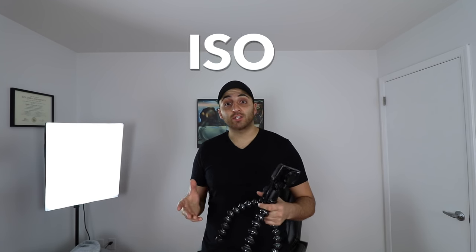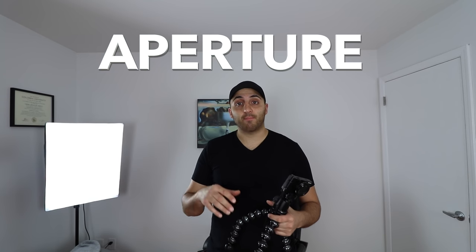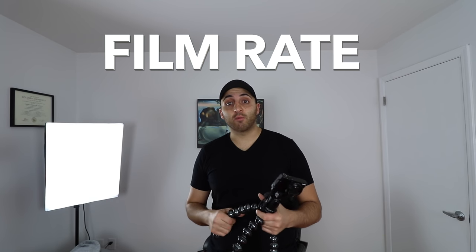In today's video we're going to discuss some of the technicalities behind utilizing the Canon 80D. I've been getting asked a lot of questions about what type of ISO I use, what type of aperture, what I keep the film rate at, and even the type of lens. I want to go ahead and discuss some of the methods that I've used, which I already discussed in previous videos.